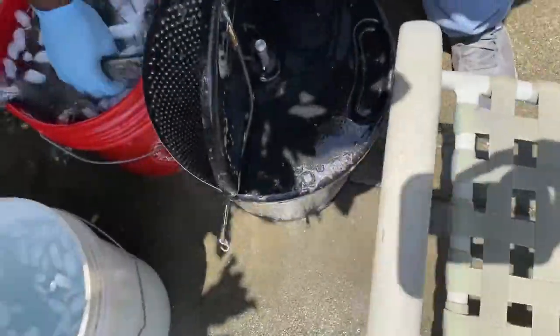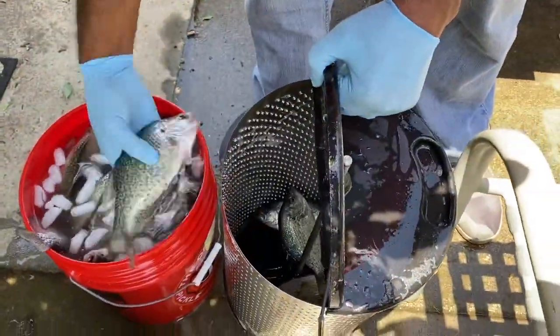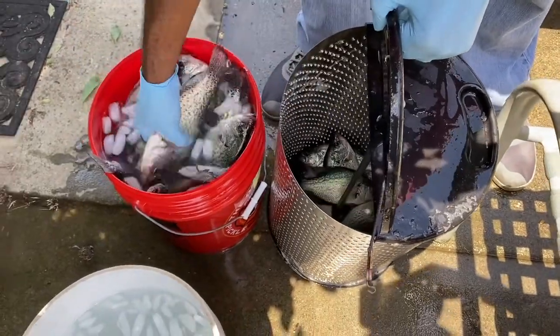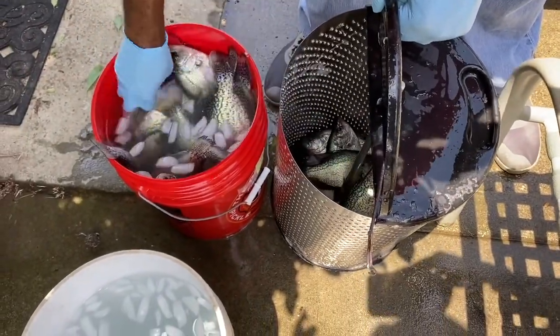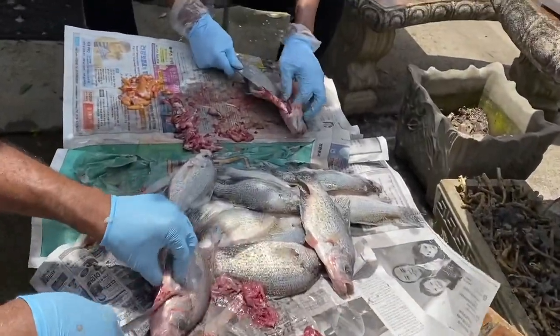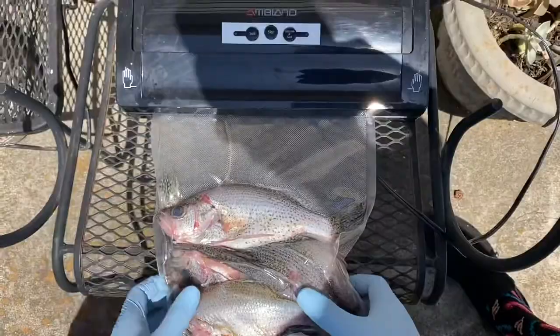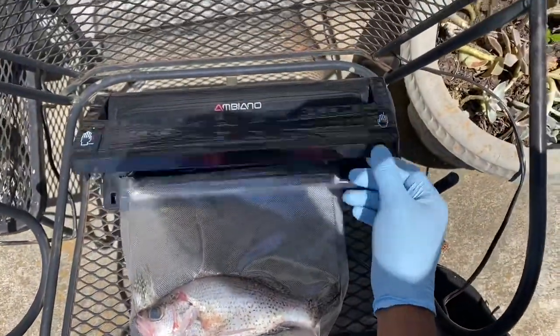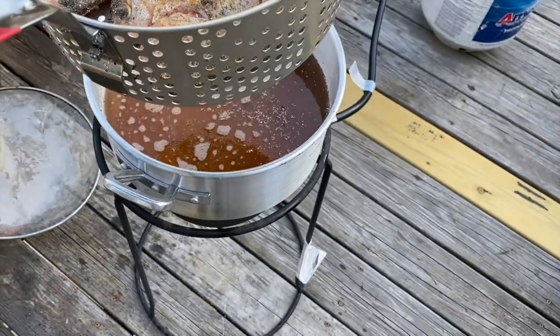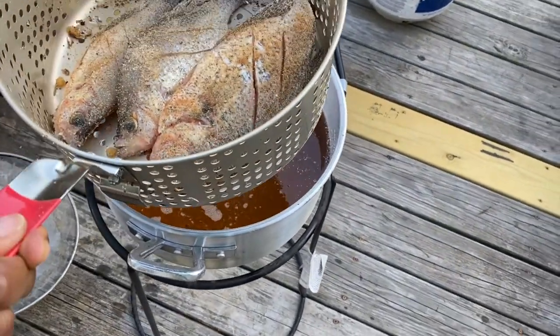We're going to go again with our fish scaler — we got pretty decent descaled fish. Now that we've descaled, we're going to gut them, then freeze some in Ziplock bags, and season some to eat for the night. We're going to fry them up, because that's the only way I like my fish — fried.